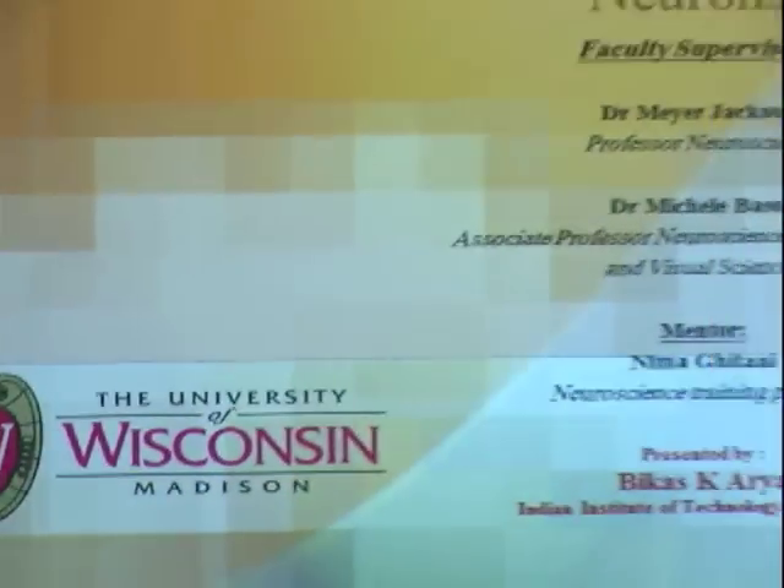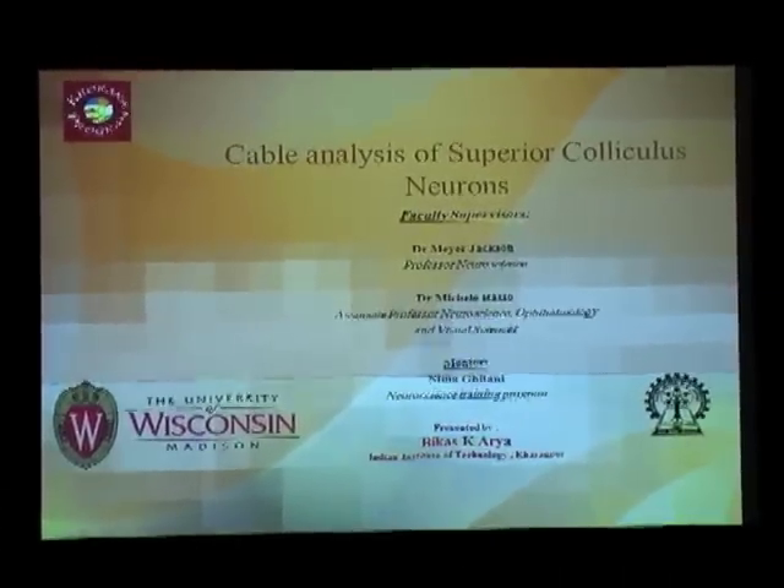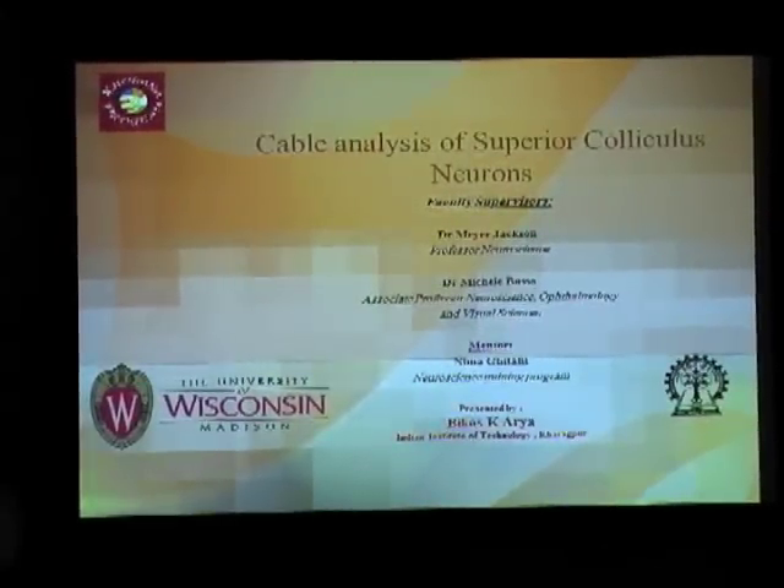My topic is the Cable Analysis of Superior Colliculus neurons. I worked in Mayor Jackson and Visele Basso's lab, and I am part of the neuroscience training program. I'll start with the introduction of the Superior Colliculus and then slowly move to the material segment.